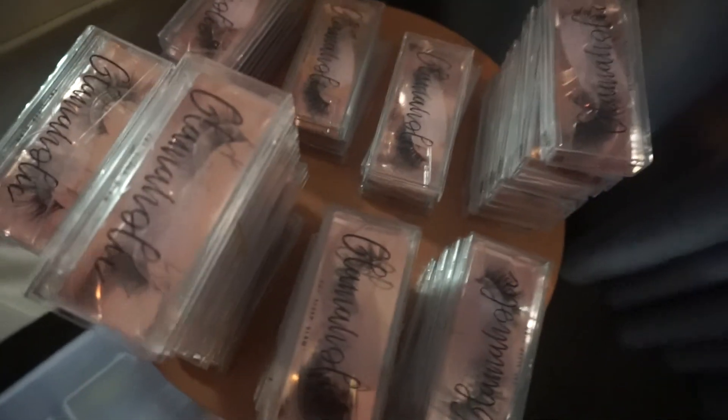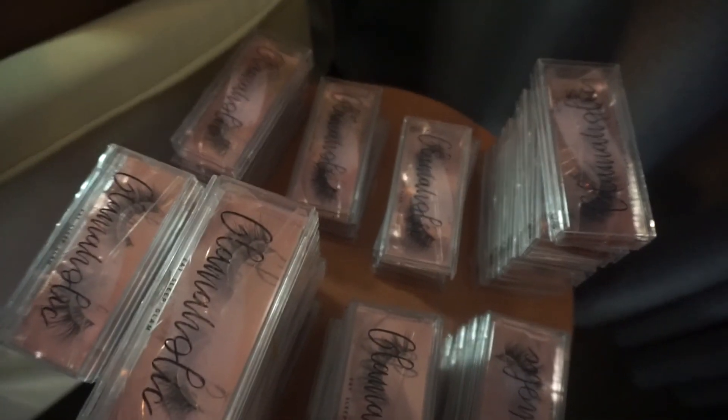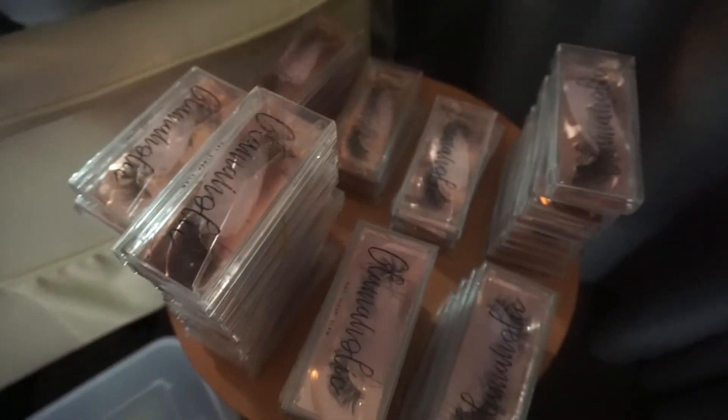One of the things I had to do was count my inventory that I had left. There are eight styles — one, two, three, four... eight. I have to count each of them, see what I need to order. I have my lashes right here and I'm writing the names on six black bags so I can put them in there.